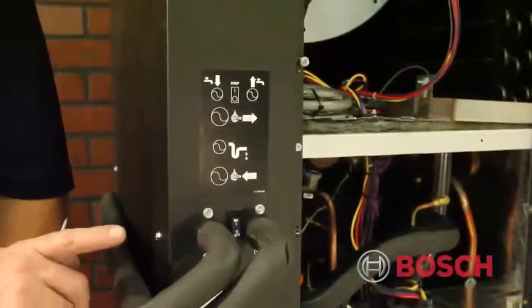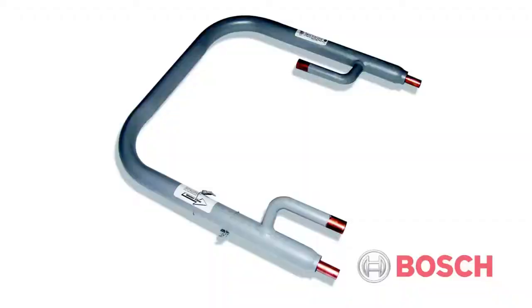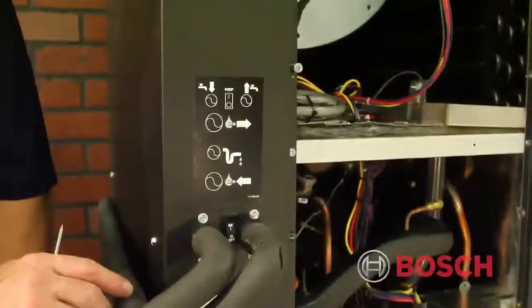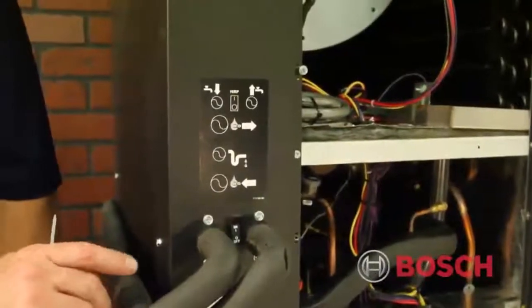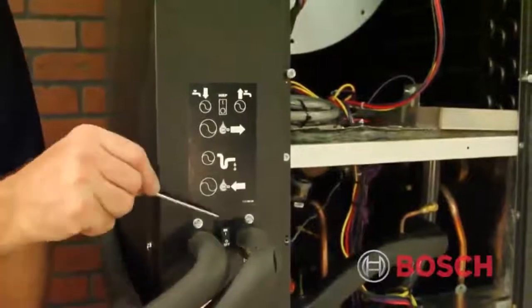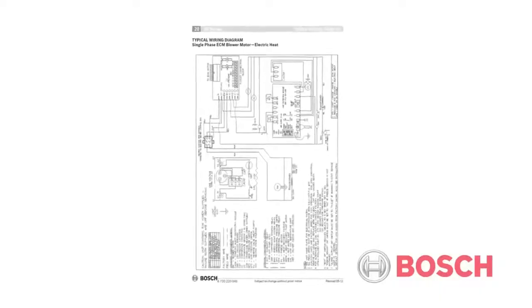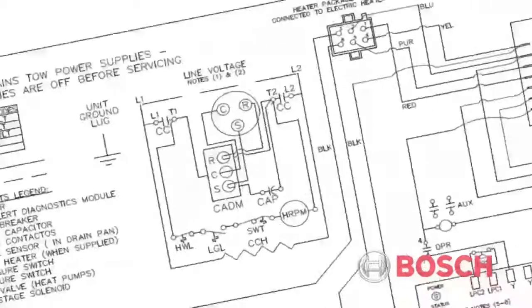The HRP, or Heat Recovery Package, at Bosch is a factory-installed option on the Bosch TA product. Its design is to take the excess heat generated from the compressor and, through a water-to-refrigerant coax, transfer that heat to the potable water storage tank for use.